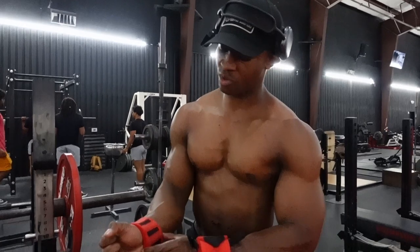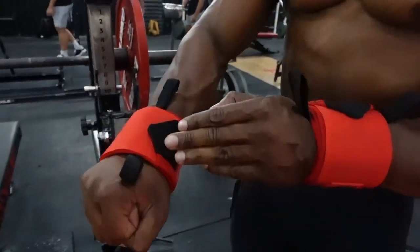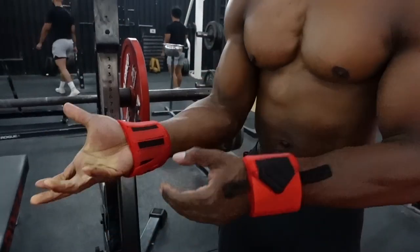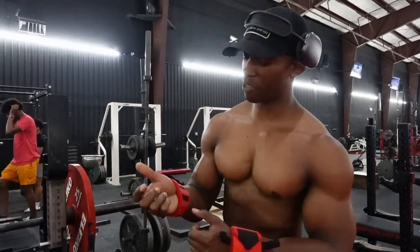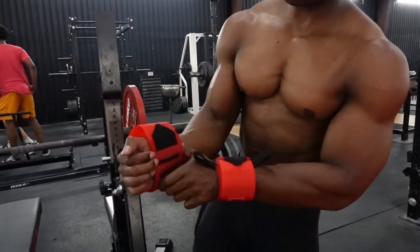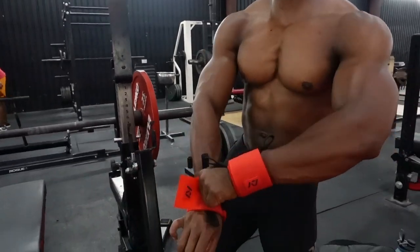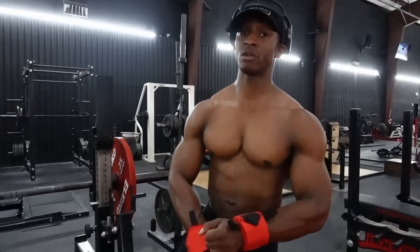These are supposed to offer more elasticity for a more secure hold regarding the wrist wraps on your wrist. But instead of elasticity, I want to say variability. The reason why is because the Velcro along the straps does allow you to have more play regarding how tight you want it.